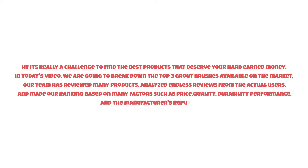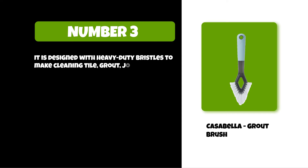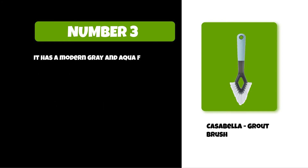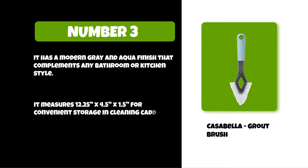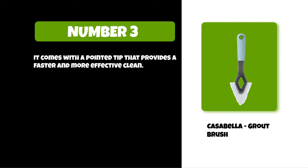At number three: the Casabella Grout Brush. It is designed with heavy-duty bristles to make cleaning tile grout joints and corners a breeze. It features ergonomic handles that offer more comfortable use while cleaning. It has a modern gray and aqua finish that complements any bathroom or kitchen style. It measures 12.25 by 4.5 by 1.54 inches, convenient for storage in cleaning caddies, drawers, and cabinets when not in use. It comes with a pointed tip that provides a faster and more effective clean.